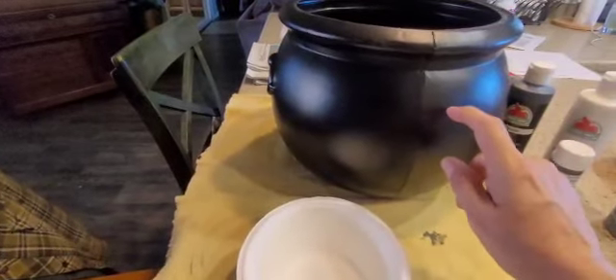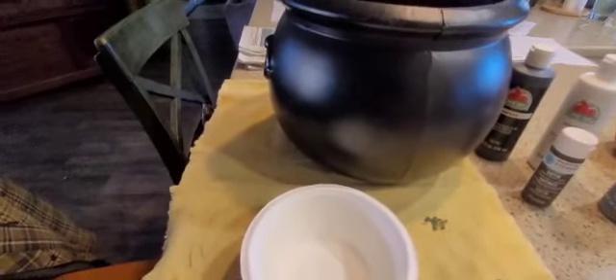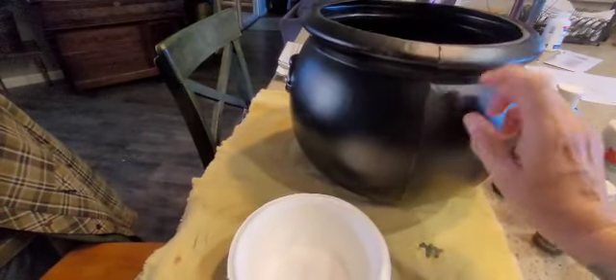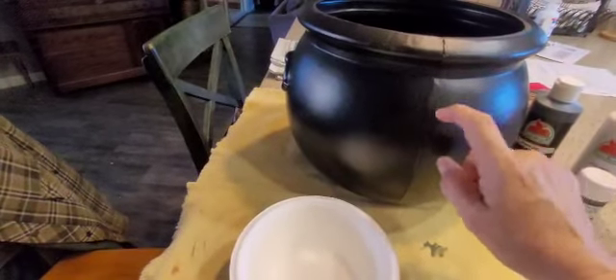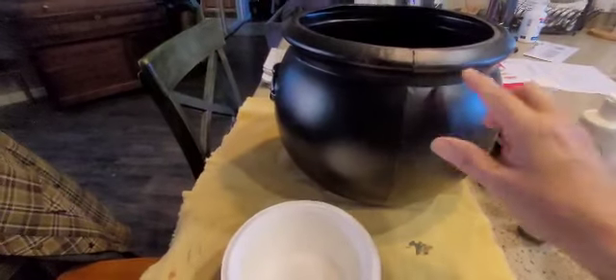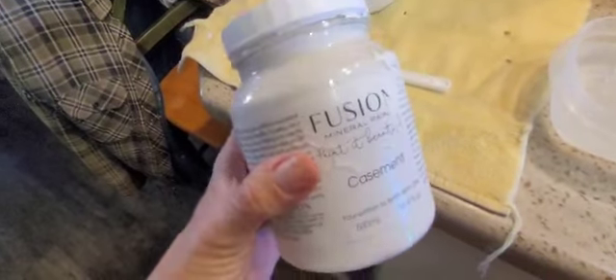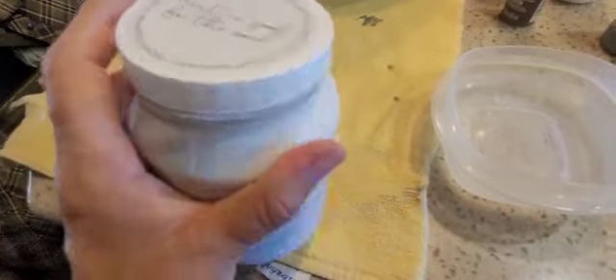It should stick to this, but I probably should use chalk paint to prime it, since chalk paint adheres to any surface without having to sand it or put any other medium down. I went and got the Fusion Mineral Paint in the color casement — it's a creamy white, but not vanilla creamy. That's the chalk paint I'll use as a base coat.